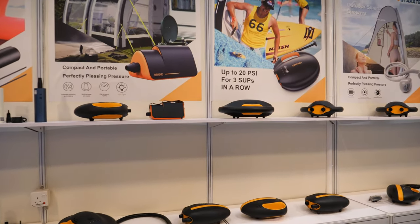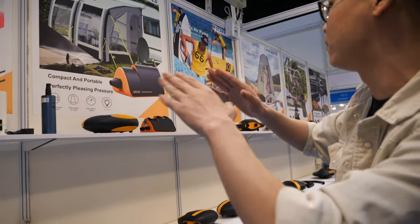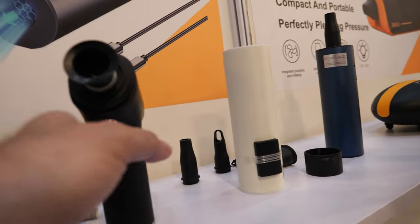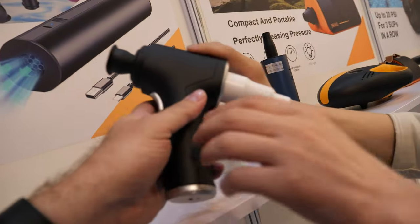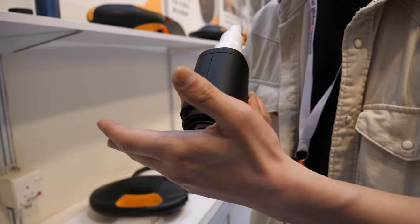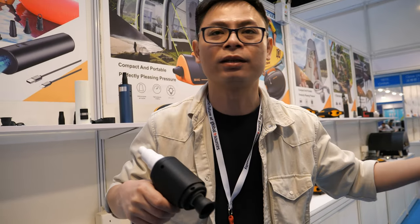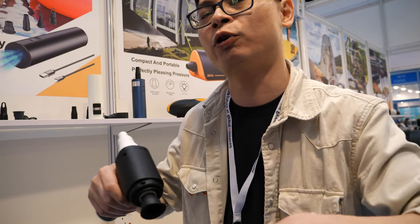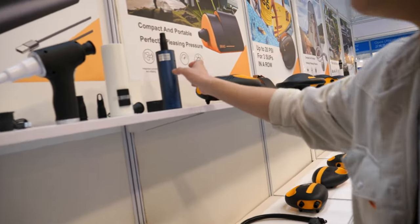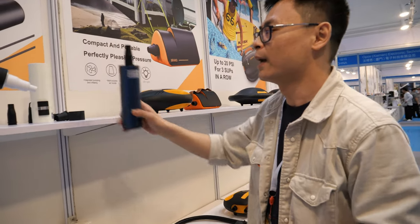The product range is divided into different categories by pressure. This one handles zero to 0.5 PSI — it has a blow and a suction mode, so you can vacuum a vacuum bag or air mattress. It folds up small, like a hair dryer, and is battery powered. It lasts about 15 minutes.